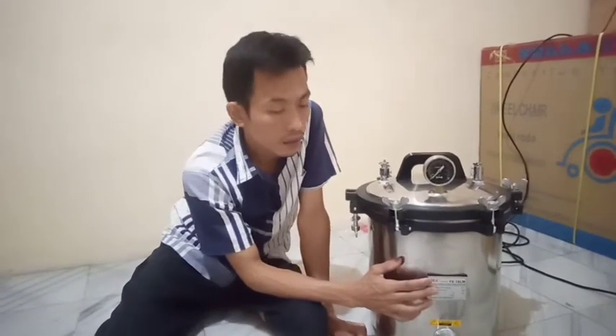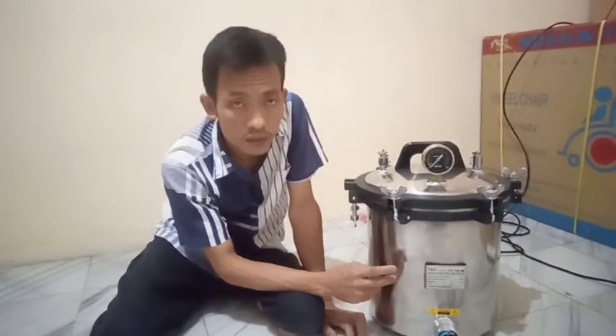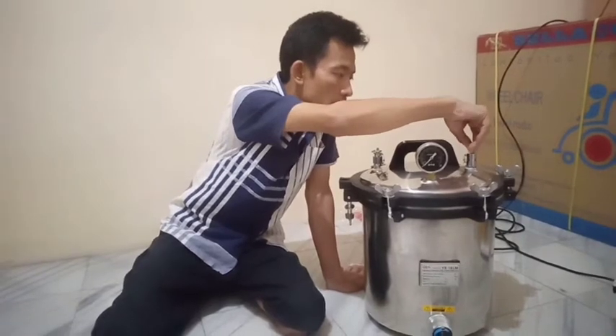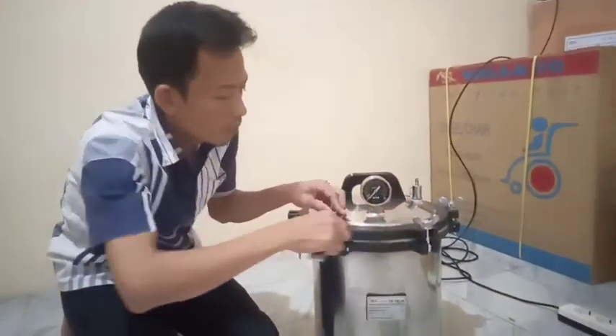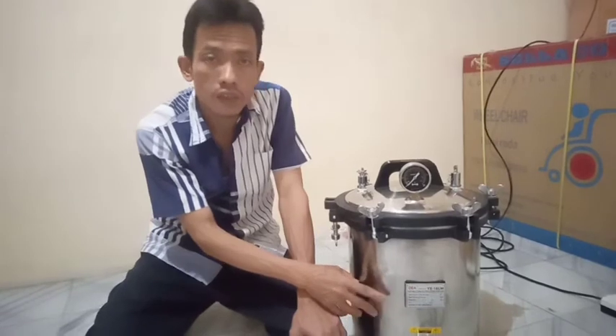Agar nanti pada saat kita mengambil alat yang disteril tidak kepanasan. Dan kita buka katup udaranya agar uap udara di dalam steril ini bisa keluar. Kemudian kita bisa ambil dan buka. Semua bautnya — 6 buah — kita buka semua. Proses sterilisasi sudah selesai. Sampai di sini dulu, next ke video selanjutnya. Semoga bermanfaat. Wassalamualaikum warahmatullahi wabarakatuh.